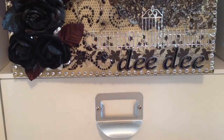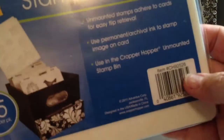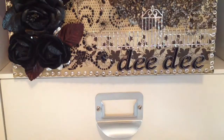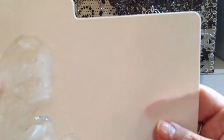The last thing I got from there was I found these stamp file cards from Cropper Hopper. There's 15 in a pack and they were $1.99. They're made out of like a plastic — I took one out so you could see it. They're really made for you to keep your stamps on to store, and then you put them in a Cropper Hopper container.